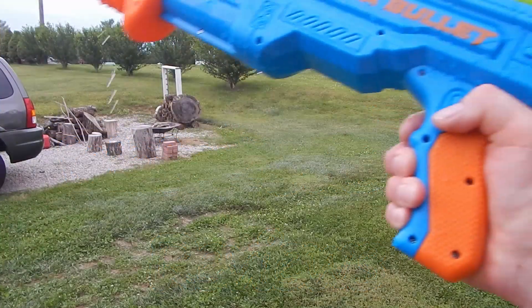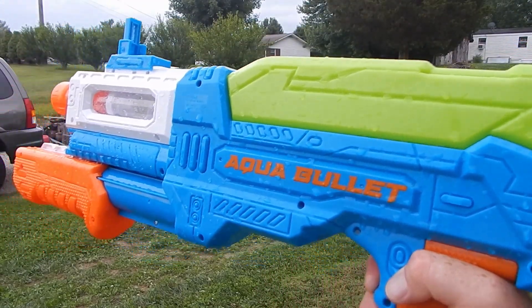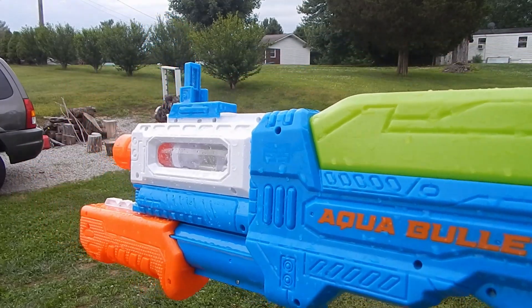I'm Goose Jake here to check out some water blasters, and first up I wanted to check out is the Adventure Force Aqua Bullet. This is made by Busby and, of course, being Adventure Force it's available through Walmart and Walmart.com.